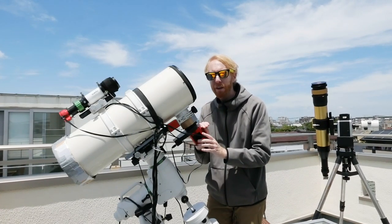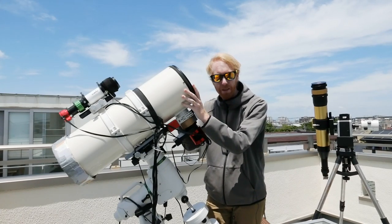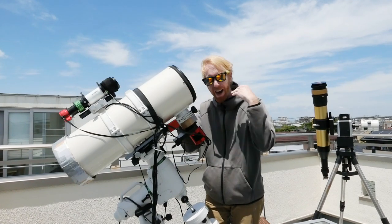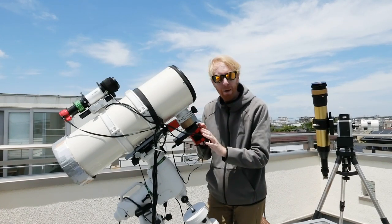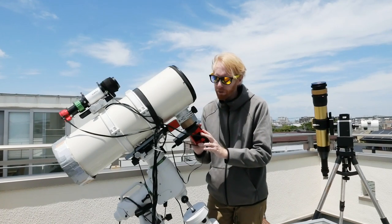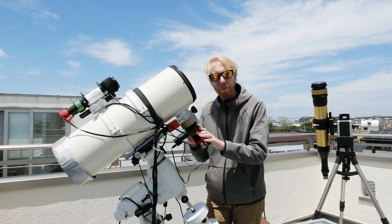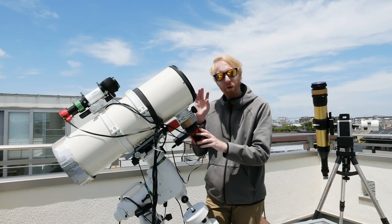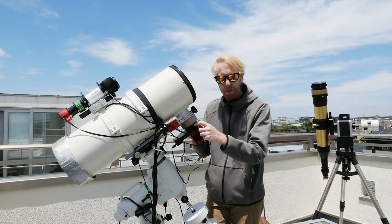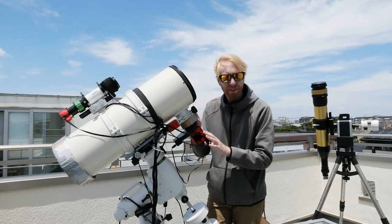If you have a fairly normal optical tube assembly at a focal ratio of f/4 or higher and a camera up to APS-C sensor size, the attachment method is not much of an issue. But if you're going into a full-frame camera or an APS-C camera with a very fast imaging train, then the attachment method of the filter wheel to the camera or telescope side becomes important.